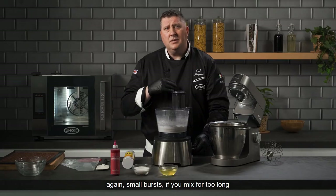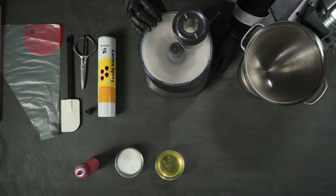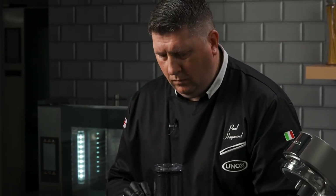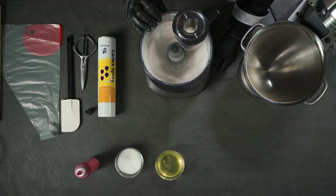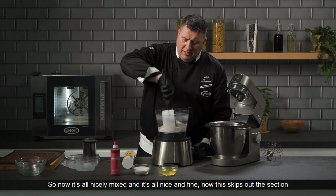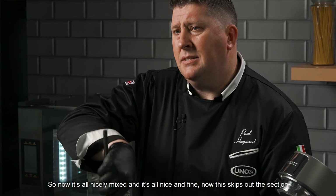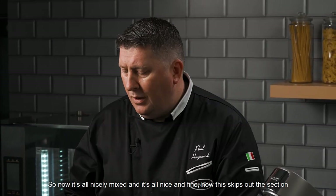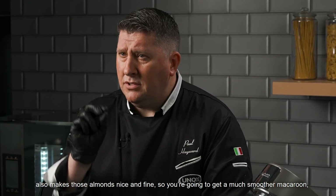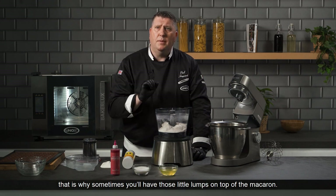Use small bursts — if you mix for too long it can actually come together into a paste. Now it's all nicely mixed and fine. This skips the step where we have to sift the ingredients, saving a lot of time and making the almonds fine so you get a much smoother macaroon. That's why you sometimes see those little lumps on the top of a macaroon.